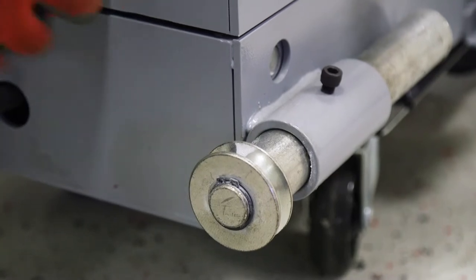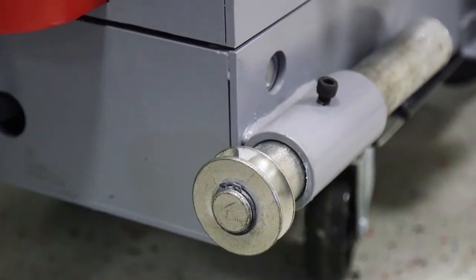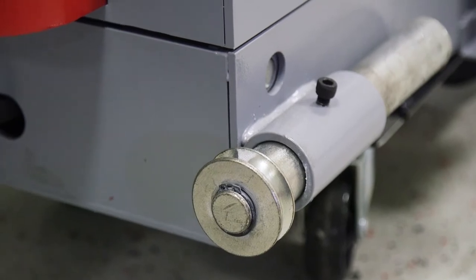You'll want to do that to all four of them, and leave your axles loose so that you can adjust them once we get it into the lift and set on the rails.